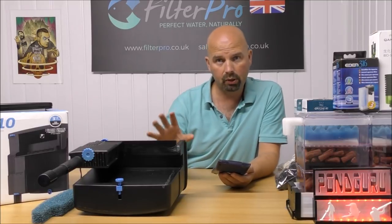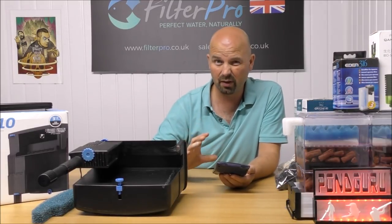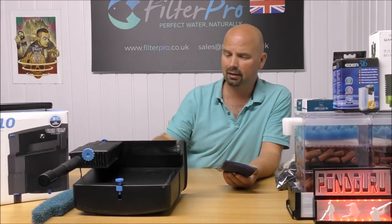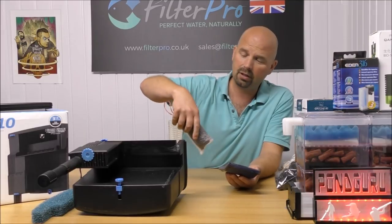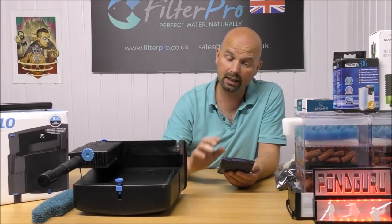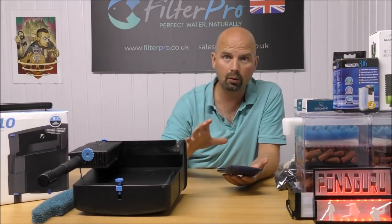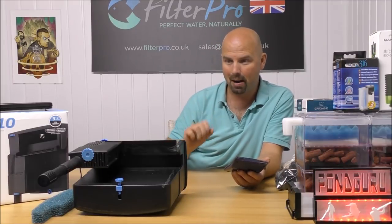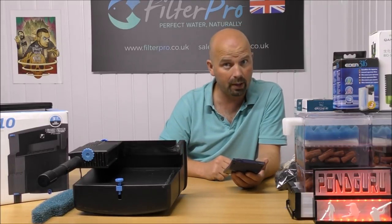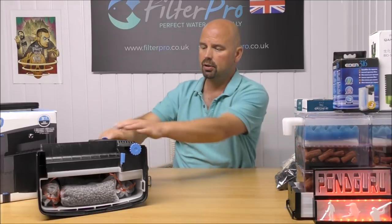We've got approximately 1.75 kilos of media in here — quite an achievement for a hang-on-the-back filter. In bags it's 1.75 kg; loose you'd probably get close to 2 kg, which is approximately 4.4 pounds. That's the filter media essentially done. However, there are two more areas to address: one is a concern and one is a luxury — the concern being that intake.